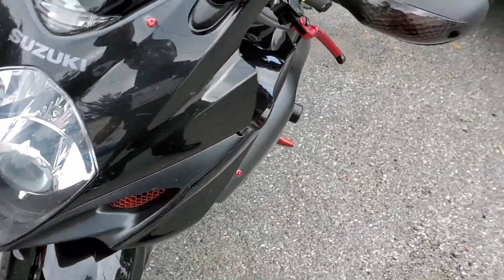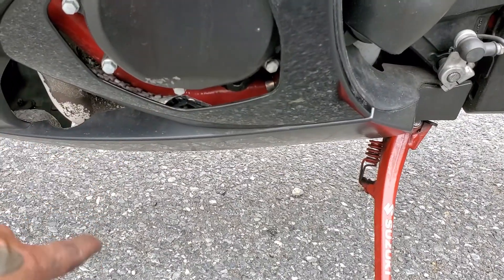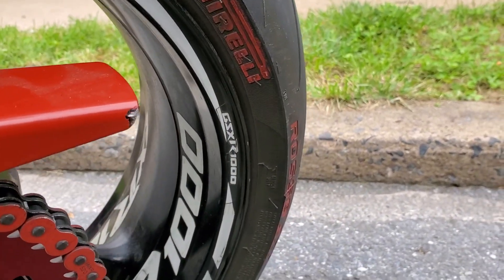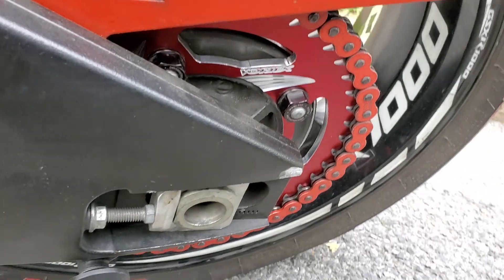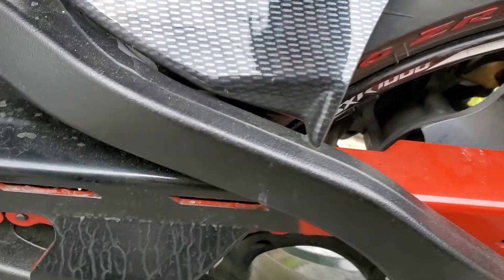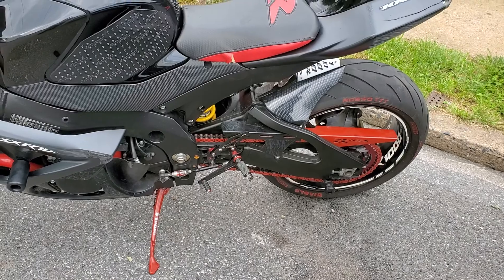Monday I have the foot pegs coming in, so I'll get new foot pegs. The headlight will also be in Monday. I also ordered a new stator cover — it's going to be Woodcraft — because the current one is scratched up and I'm trying to make her look as new as possible. I didn't get to paint this yet but eventually I will. I want to get the subframe powder coated, but I don't want to do all that work to disassemble the swingarm — that's too much work and my body is beat as it is.